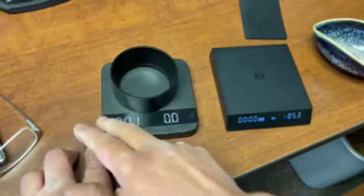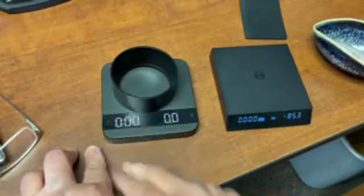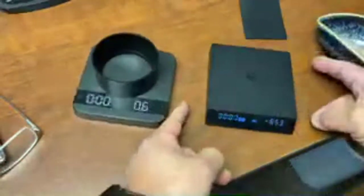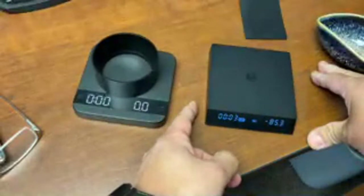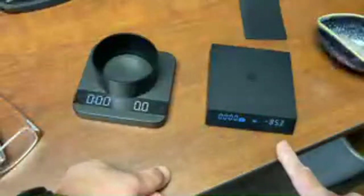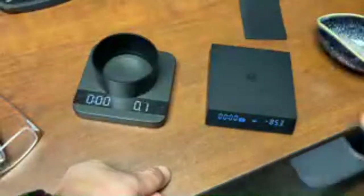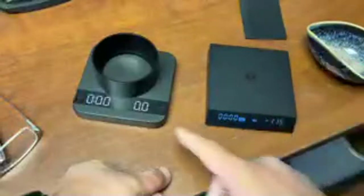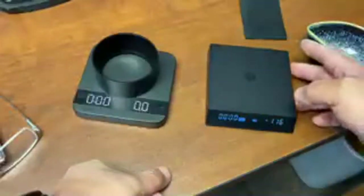With the Nano: start, stop, hold to reset. This is something you have to get used to. Once you get used to it you'll be fine. Having the display on the front can also be an advantage sometimes, versus on top - just depends on what you prefer.